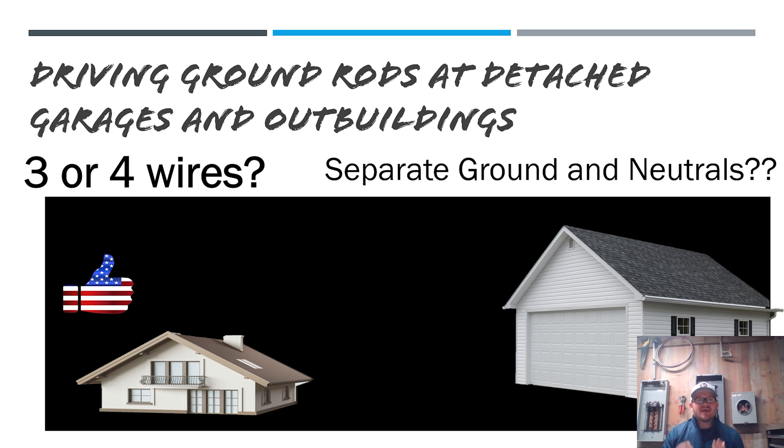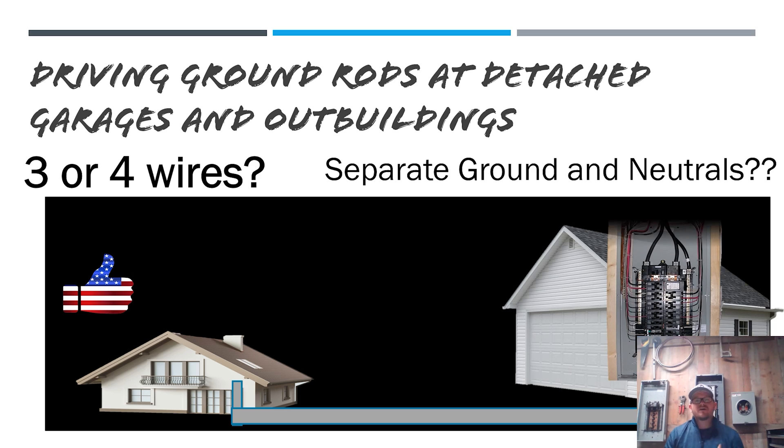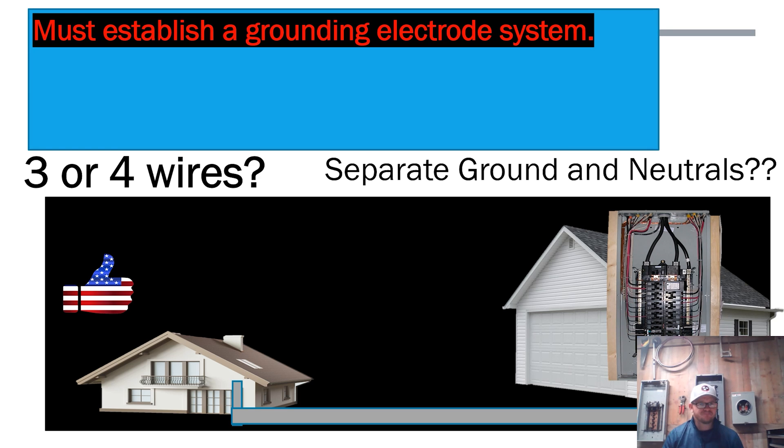In this scenario, we're going to come out of the existing structure with our conduit, pipe over to the garage, shed, or outbuilding, stub up, and set a panel. The question is: do I run three or four wires in that conduit? Based on yesterday's lesson, we know we must establish a grounding electrode system — two ground rods, a footing ground, or whatever satisfies the grounding electrode parts of the code.